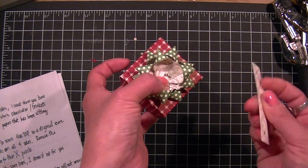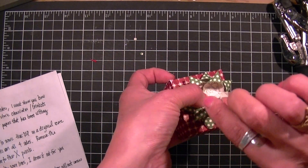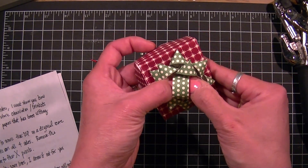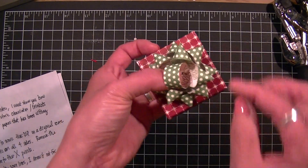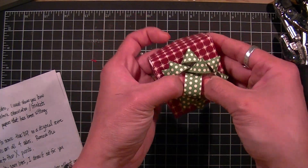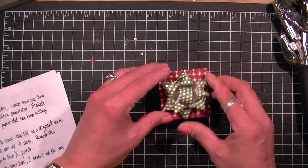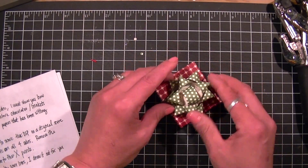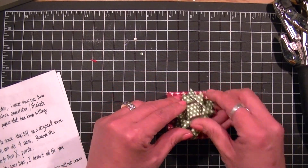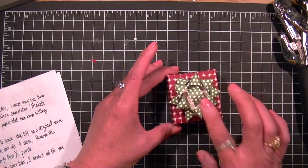One last piece — this is my last strip. All you're going to do is put this in, loop it around, find your hole, and open up the brad prongs to hold that in place. Now when you're done, all you're going to do is just fluff all these loops up and arrange the bow to whatever you like, and you've got a mini bow.